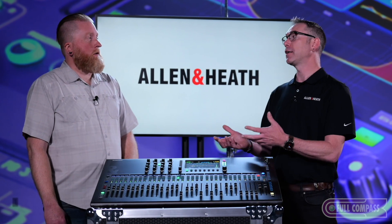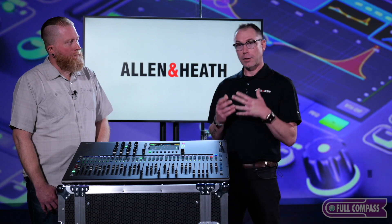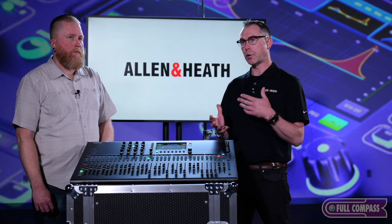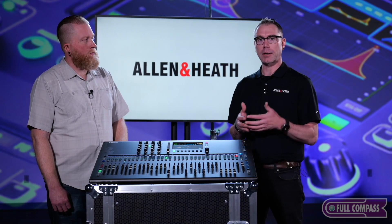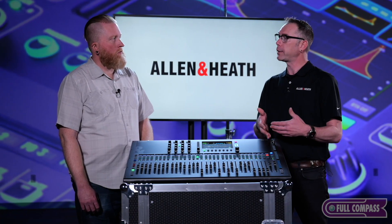For SD recording, the channel count depends on sample rate: 32 by 32 at 48 kilohertz, or 16 by 16 at 96 kilohertz. The USB-C interface is 32 by 32 and the sample rate is also changeable. The USB-A on the front has a couple of functions: loading to or from show files — the entire console configuration can be saved on a thumb drive and moved to another console — and stereo record or playback, though not multitrack.